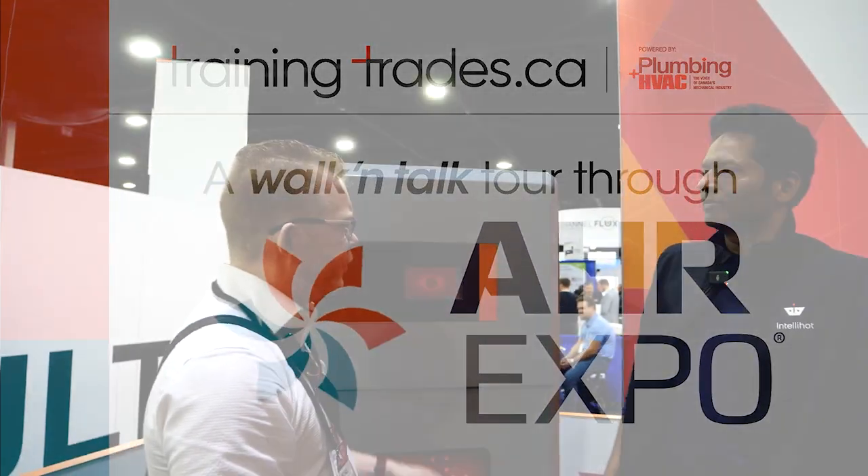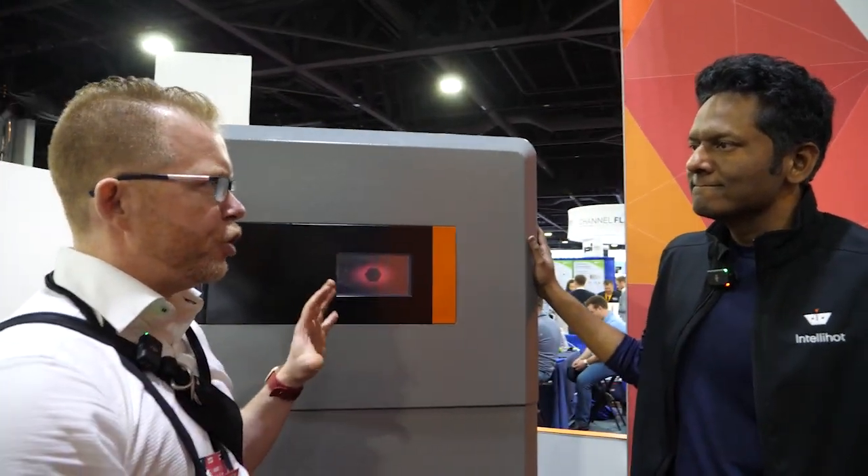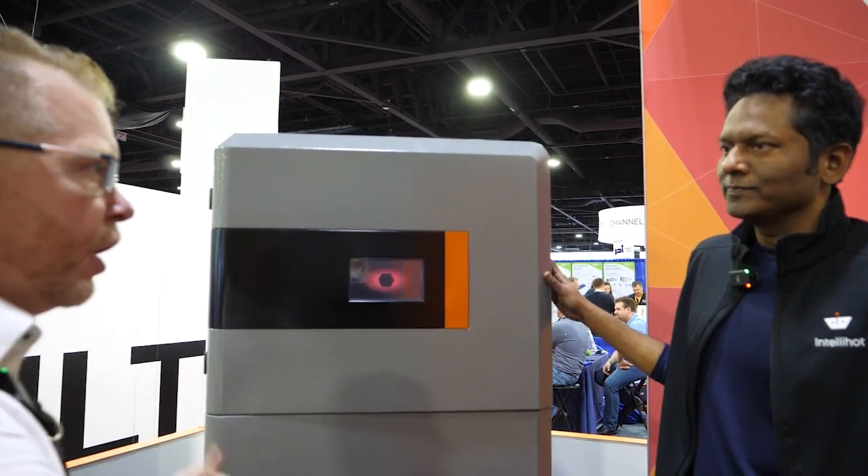Shree, thanks for making time to talk to us about the IntelliHot product. This is a pretty interesting product. It actually looks quite European in its design — it has that classic European structure. Can you tell us a little bit about the product?